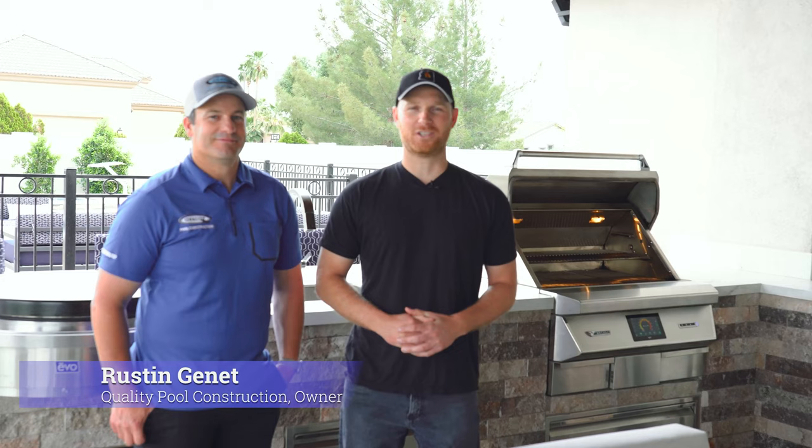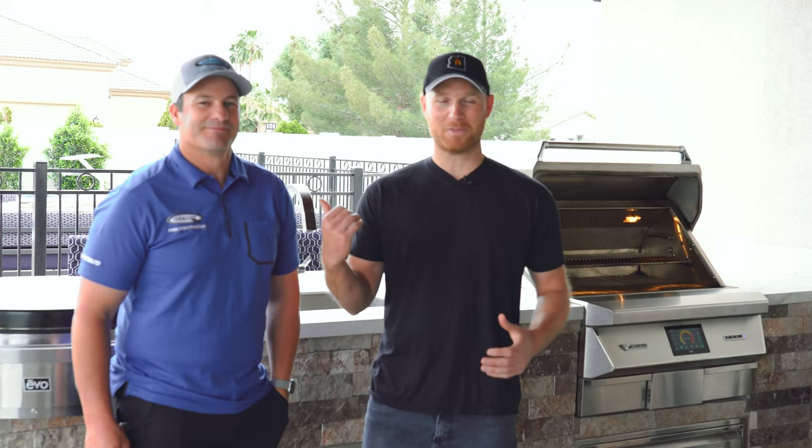Hey everyone, it's Ryan with Gilbert Fireplaces and Barbecues, and I am here with Rustin Janae, owner of Quality Pool Construction. Rustin has been gracious enough to allow us to use his backyard. He has a beautiful home to cook up some delicious carnitas today. Excited to have you guys here. Looking forward to it.